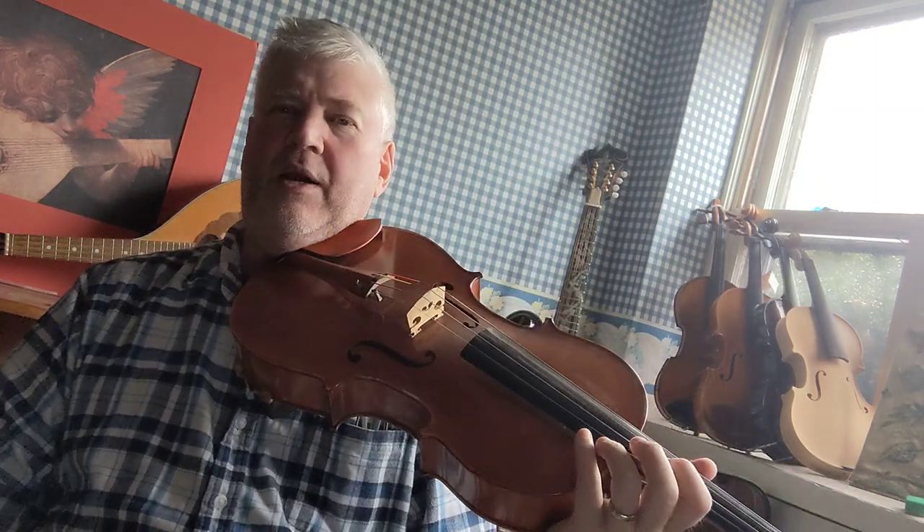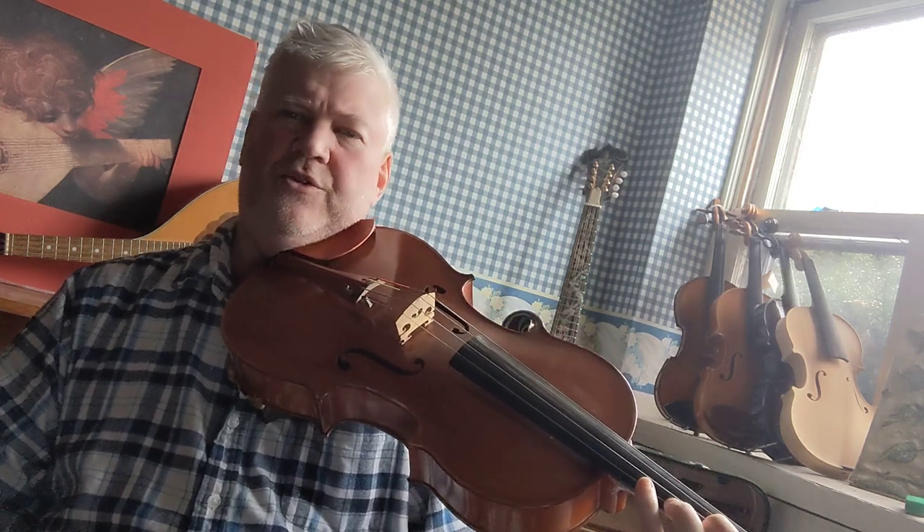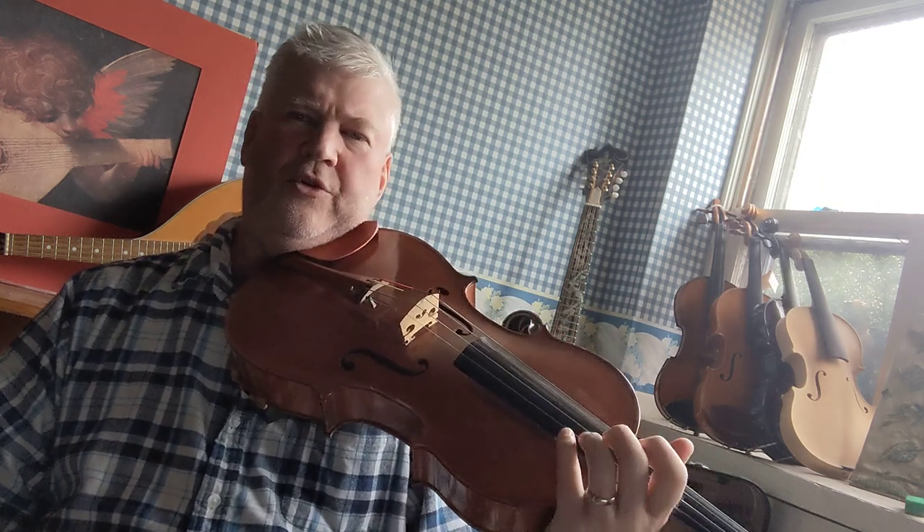Notice I stretched for that high F, which is actually in third position. But because it's only one note out of the whole scale, I can stretch for it and I don't have to shift.